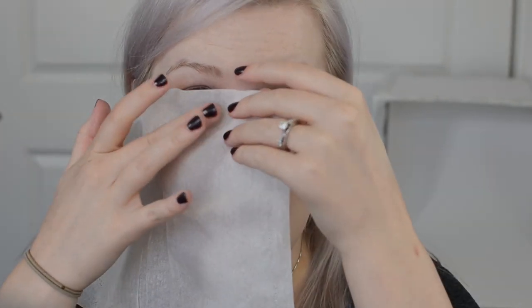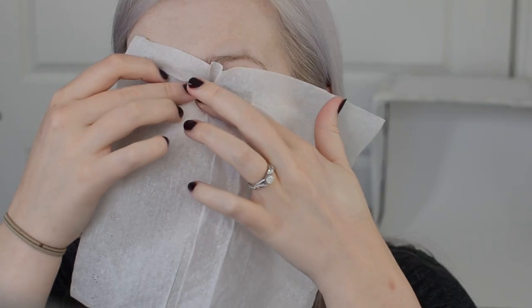I'm taking a tissue apart and blotting under my eyes. You can still see some darkness, so I'm doing a second layer of concealer. Using the tissue takes a little bit of the extra emollients off, so when you powder it won't be a cakey mess — but you still get the extra coverage.